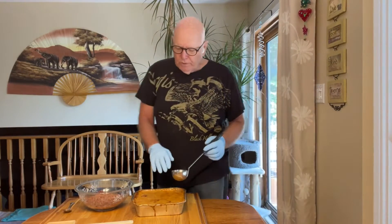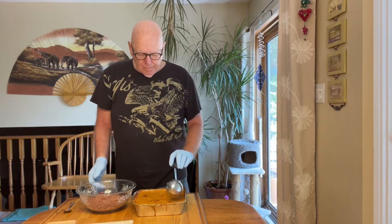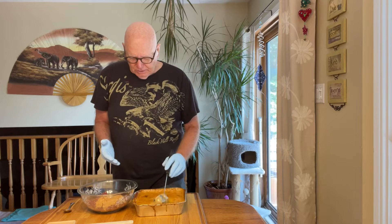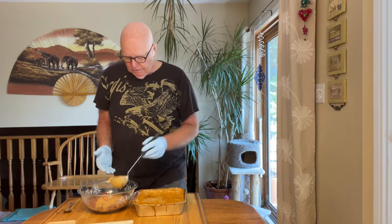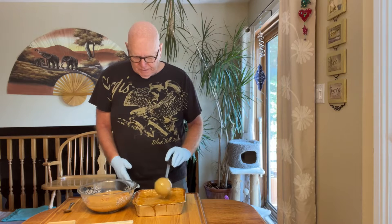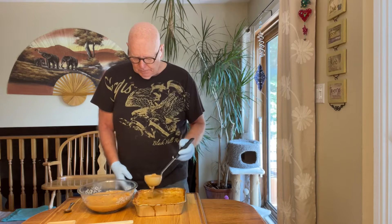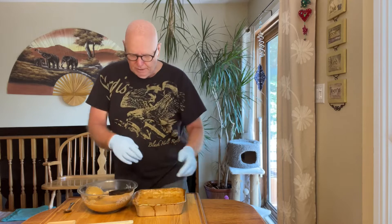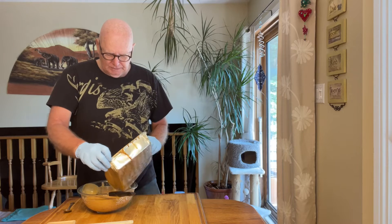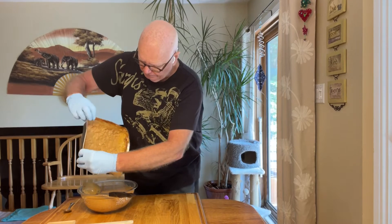Hey everybody — I had a really good smoke on top of this. When I took it off the smoker I stirred it up, but I'm surprised at how runny it is. I'm going to add it to my hamburger and stir it up. I think once it's cooled down it'll probably get thicker. Anyway, I'm going to pour it in here and stir it up, then I'm going to go over to Tim and Amanda's and Titus's place. Turn around and look at this stuff!